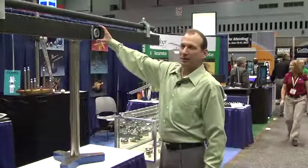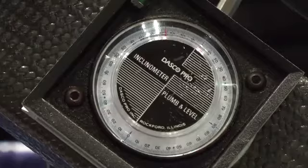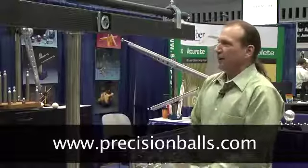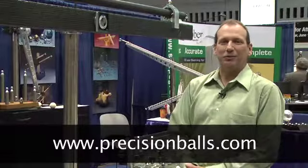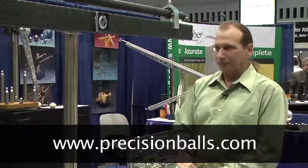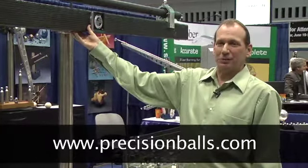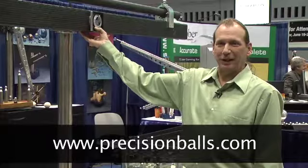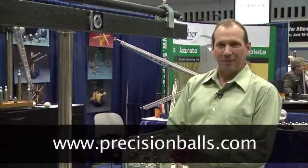It has an inclinometer built into the center so that you know exactly what angle it is at as you are doing your calibration. Information on this product and others can be found on our website at www.PrecisionBalls.com. This particular item is the Centerline Ball Bar Ranger, which can be found under large scale calibration, laser tracker calibration, and also CMM calibration.